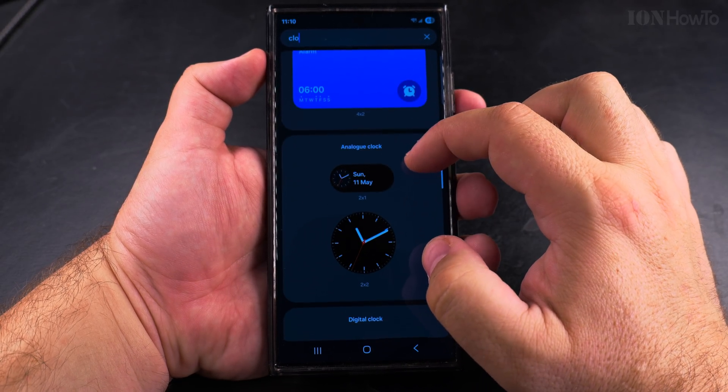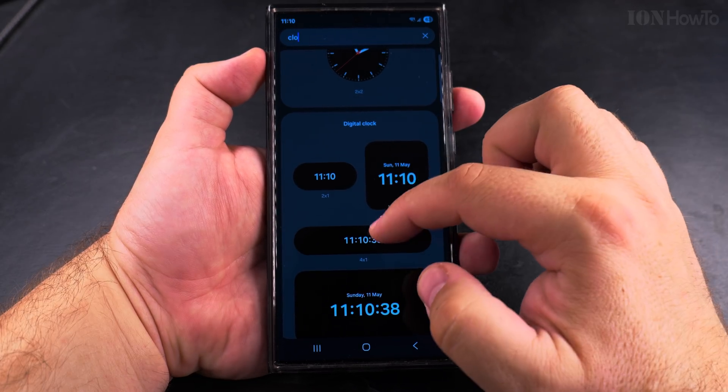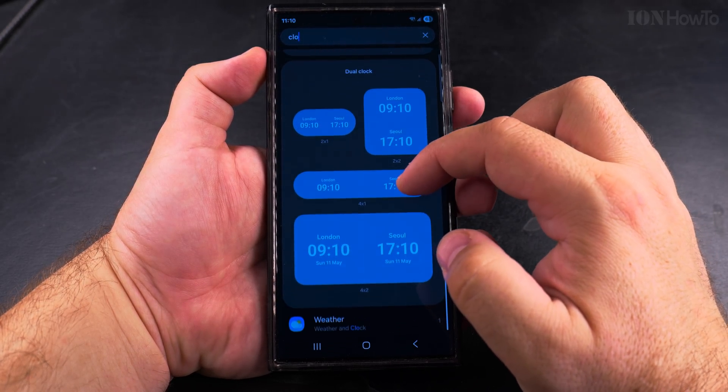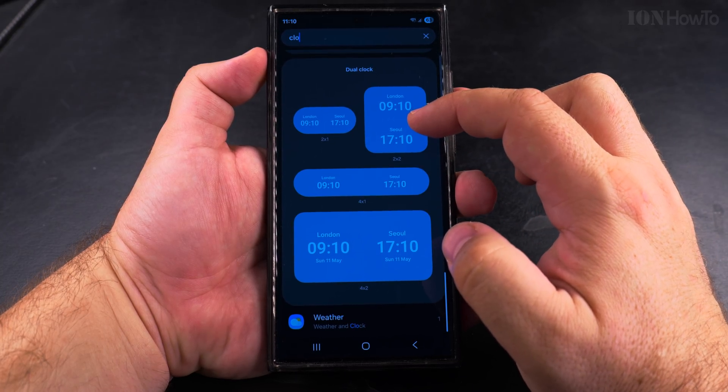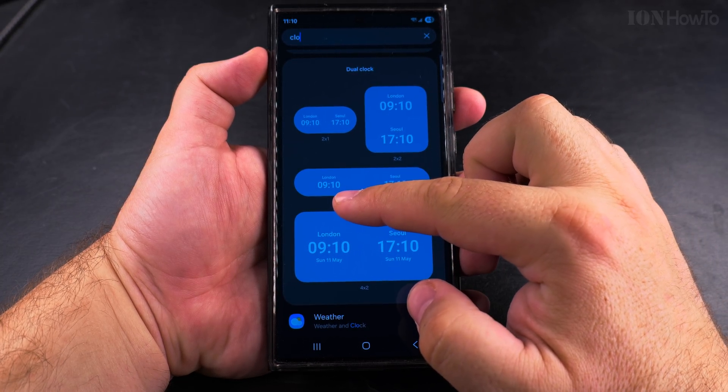It can be in dark mode or light mode, and there's even an analog clock — the old style watch dial. This is the Samsung Galaxy S23 Ultra.